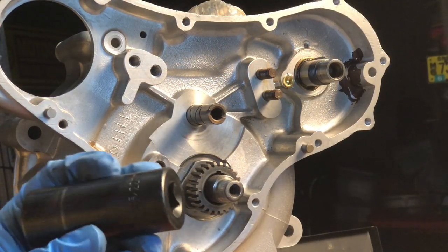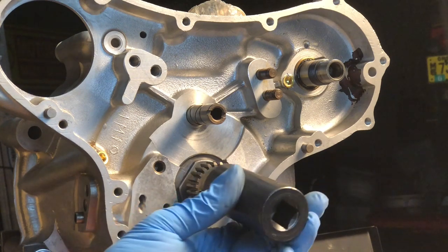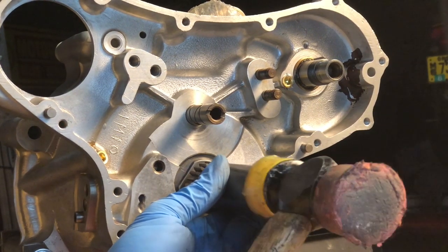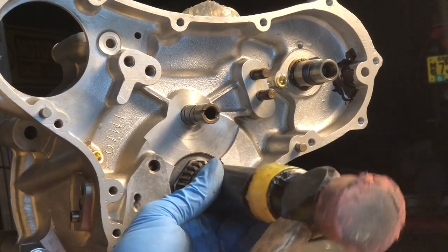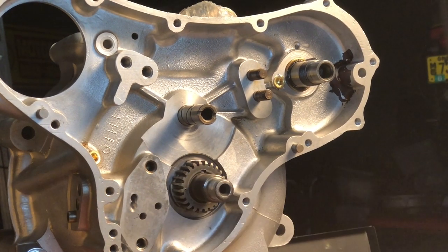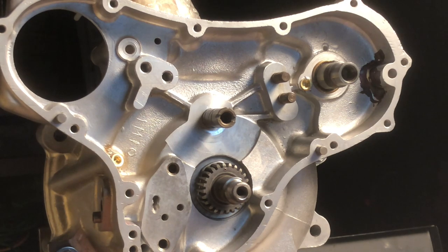One of the tricks is to have a good selection of thick-walled sockets — they make good drivers for this. We should hopefully be able to drive that gear right on in, right up against the washer and on that key. Next thing to go on is the timing chain.